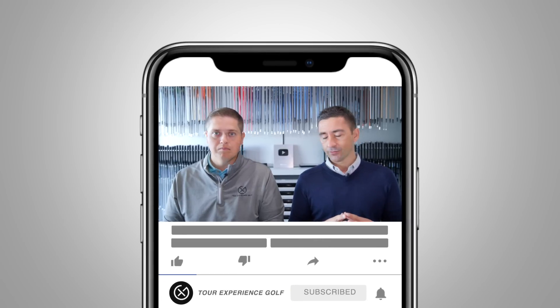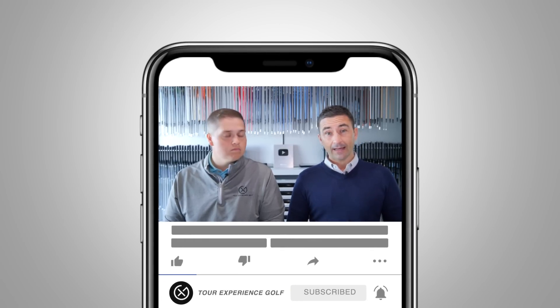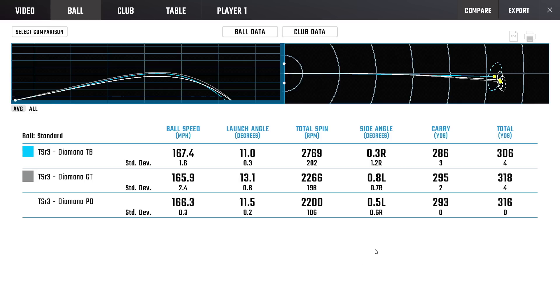Hopefully that's covered some of the shafts you were looking at potentially for yourself or a driver for next year. The GT — maybe that is your first look at performance in the GT. We did hit it in the TSI 3 versus TSR 3 video, but we never specifically looked at the shaft characteristics. With those types of numbers — good ball speed, launch up, spin nice and low — that high launch, low spin flight is very desirable. Stay tuned for more guys, we'll see you again soon.